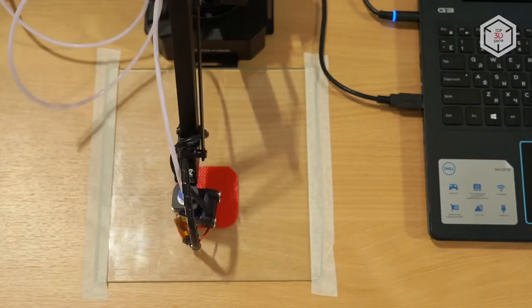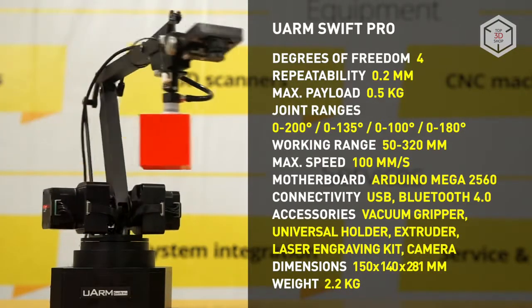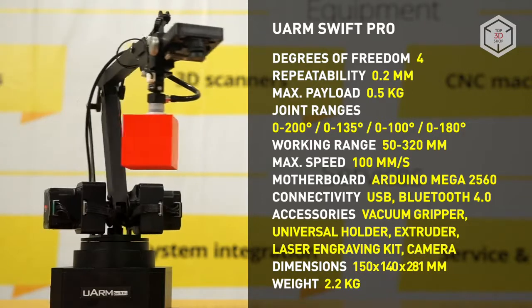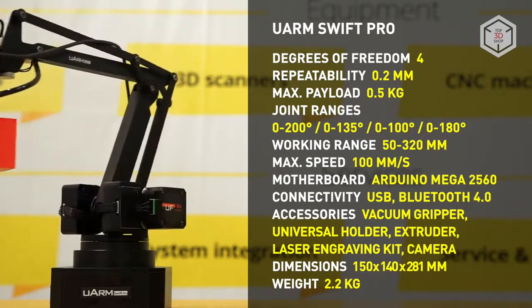Thanks to the advanced software and hardware, as well as carefully arranged user manuals, the U-Arm Swift Pro manipulator makes for an excellent solution for both beginner-level users and those who want to acquire more serious skills in this field of engineering.